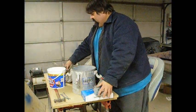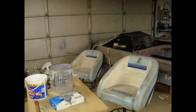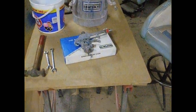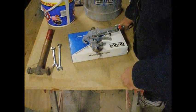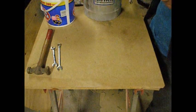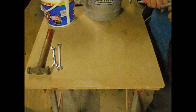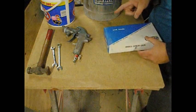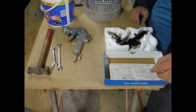Now for my spray guns, I use a Binks model 18. This one's kind of old — I've rebuilt it I don't know how many times. It's got a 68 PB cap. That thing's been used probably over 25 years, so it's not in too bad of shape.